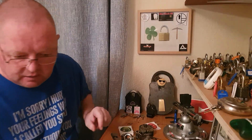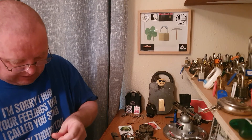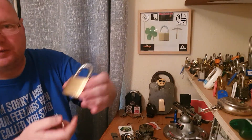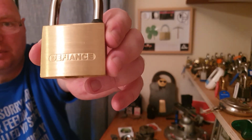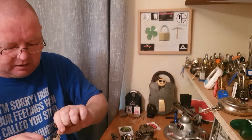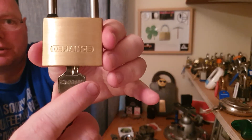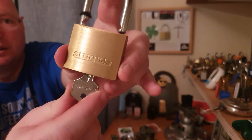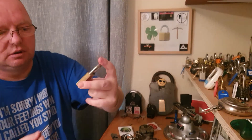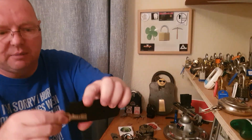We'll do one more and then call it quits because my time's getting up. This is a Defiance — now it's not a Chubb or Squire Defiance, it just says 'Defiance,' which I think is copyright. The only reason I bought this was because it said 'Defiance' on it, but it's definitely not Chubb. It's a nice lock, I think she's 50mm, and this is the key for it.